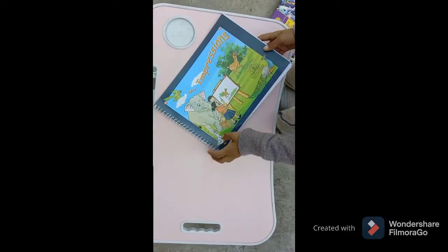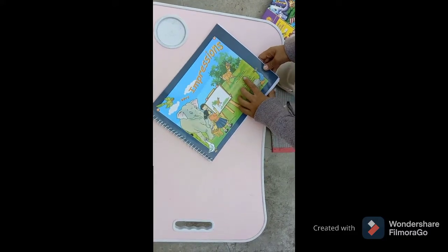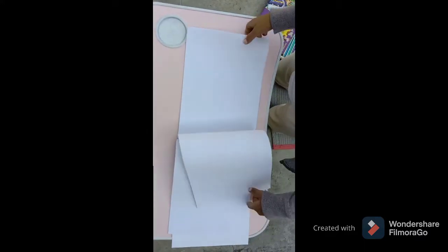I got this drawing book also. It is a spiral type of drawing book. It has very smooth and white pages.